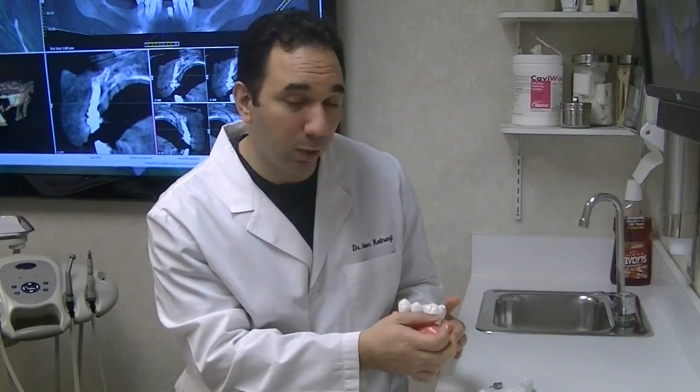So those are some of the differences between an implant and a bridge. If you have any questions at all about this and you'd like to schedule a consultation, please give us a call. We'd be happy to discuss them. Thank you very much.